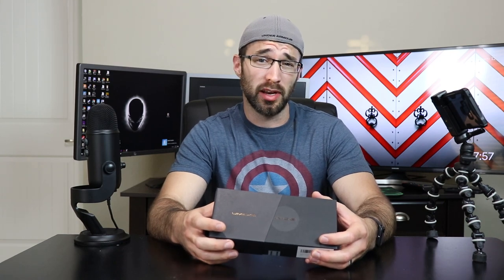This is the UmiDigi Power. This phone was just recently released and it's available on Amazon for $140, or $130 with the $10 coupon that they have right now. Link in the description for the phone.